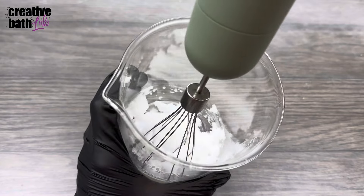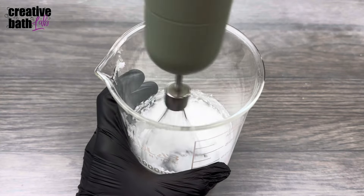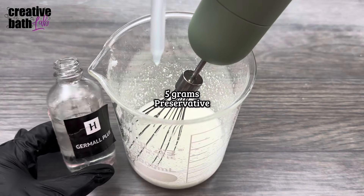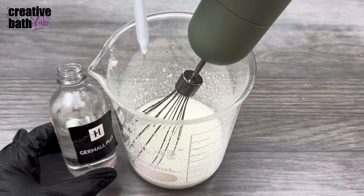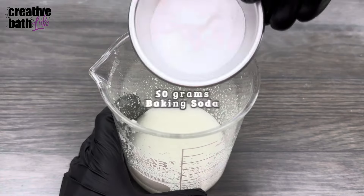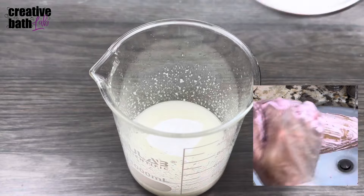Cream the coconut oil with a mixer or spoon. Then add the liquid ingredients. The preservative is optional as the recipe doesn't contain water, but I added it because it'll be exposed to water later. The baking soda, citric acid, and SLSA add foam and lather — cream those in as well.